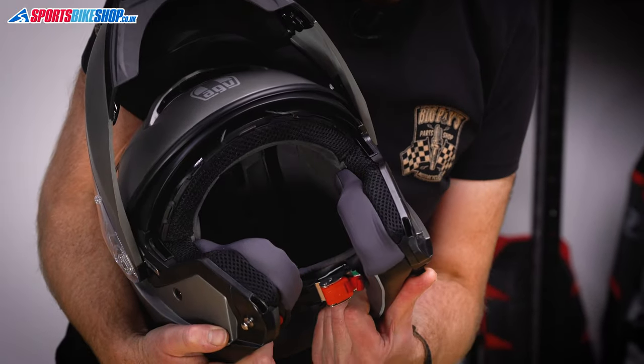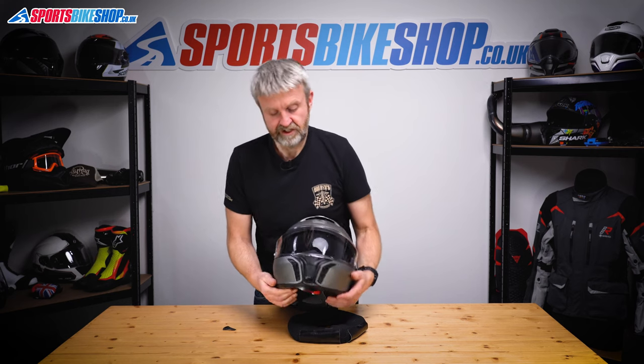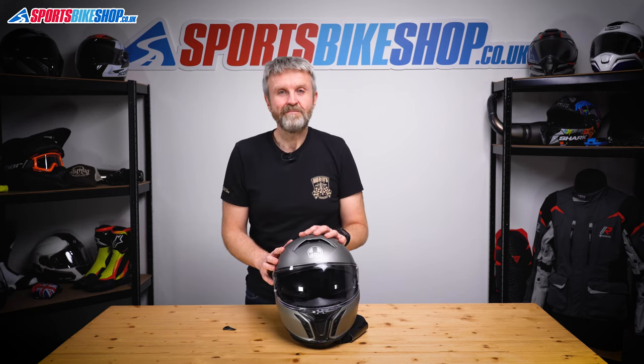Just check a couple of times that it's working properly — lifting, lowering. There we go. That's the sun visor and the main visor on AGV's Tor Modular. I hope that helps you get yours changed. I hope you enjoy the helmet, and thanks for watching.